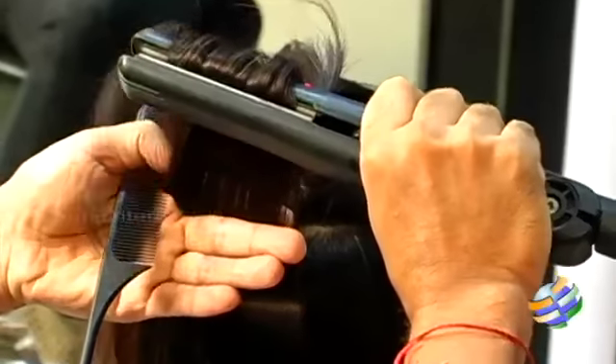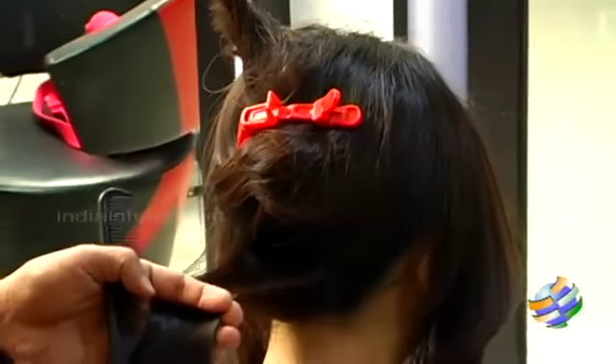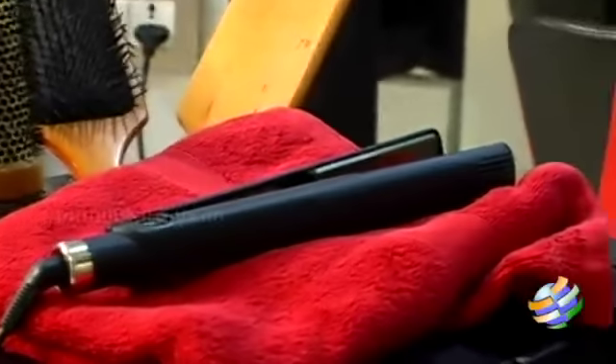Hi my beautiful friends, it's me Ganga here from Medora Salon and Spa. I'm just going to show you today how to make a blow-dry flick-out look with just a flat iron. Once you finish the blow-dry, it will be quite difficult and take a long time to make curls and flicking, but you can do it easily with the flat iron in a quick way.